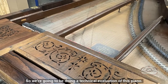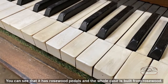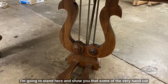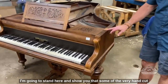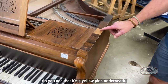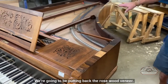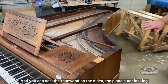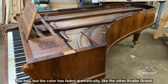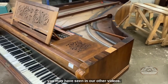We're going to be doing a technical evaluation of this piano. It has real ivories, and you can see it has rosewood pedals — the whole case is built from rosewood. Some of the hand-cut rosewood veneer has broken off, so you can see the yellow pine underneath. We're going to be putting back the rosewood veneer.